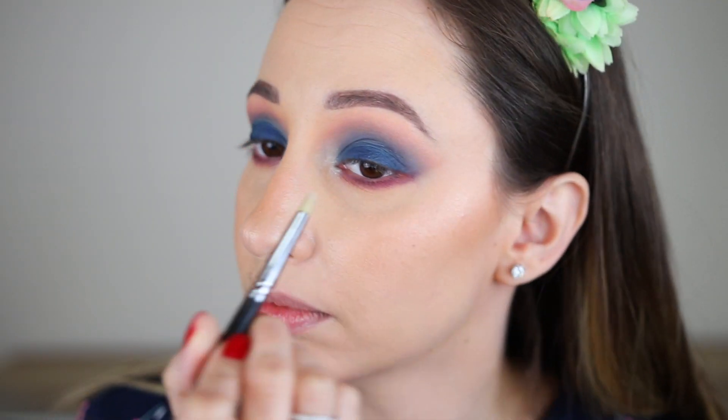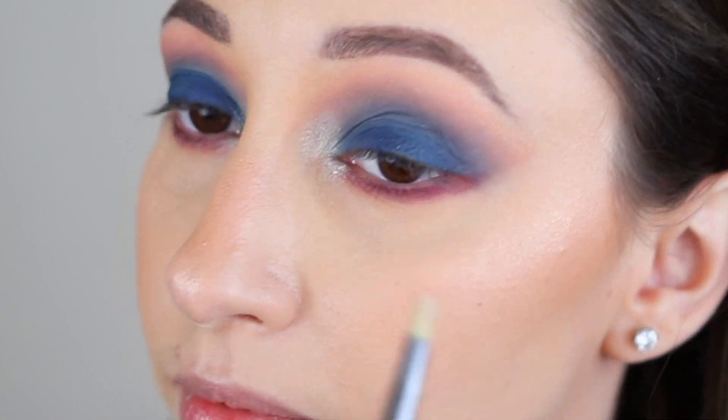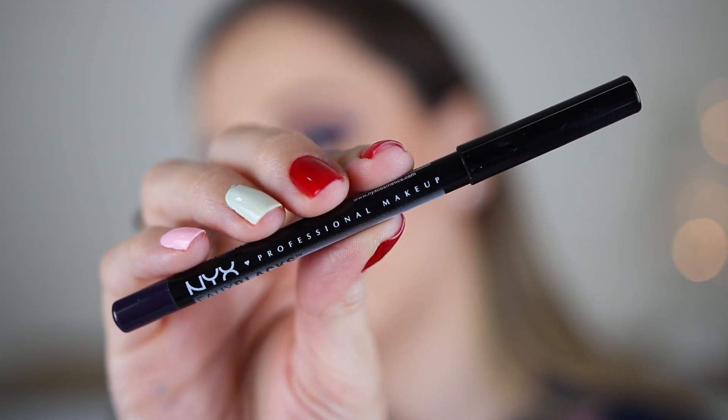If you want to highlight the brow bone as well you can do that before applying any crease colors — so basically it's gonna be the very first step of the eye makeup. To make this eye look more royal and blue I'm taking a blue eye pencil and applying this in the waterline.